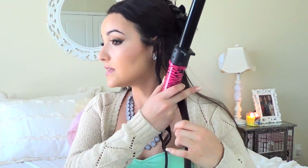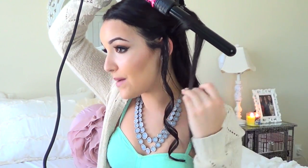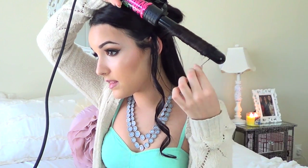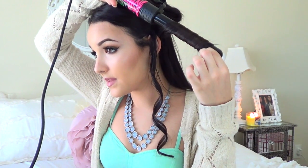Curling your hair with a wand is an arm workout, at least for me it is. The largest piece I would take is about an inch. Same technique — you just wrap, and I don't start right at the hair shaft, I start a couple inches down. The longest I leave it on the hair is 10 seconds — about 7 seconds for this piece and then you get your curl.